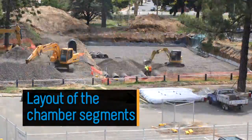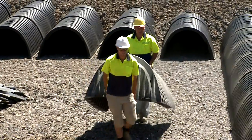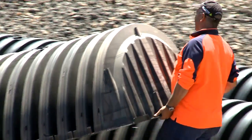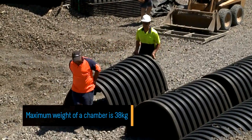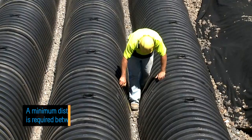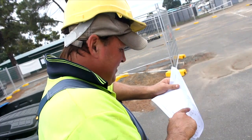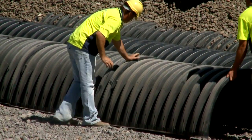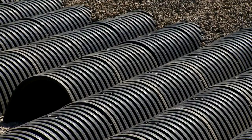Layout of the chamber segments: Each Chambermax row is comprised of start, middle and end chambers. Labels on the start and end chambers distinguish them from each other. The start and end chambers have integrated end walls which eliminate the risk of end cap failure whilst reducing installation time. The chambers are relatively lightweight and can be carried by hand, with a maximum weight of 38 kilograms. Following the engineering plans, temporarily lay out the chamber segments beginning with the start chamber for each row. A minimum distance of 130 or 150 millimetres is required between each row at all times. At the first joint, place the last corrugation of the downstream chamber over the last corrugation of the upstream chamber segment, then continue this process down the entire row, finishing with placement of the end chamber.